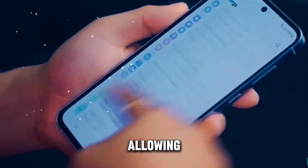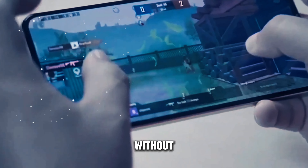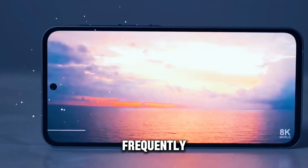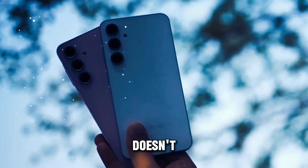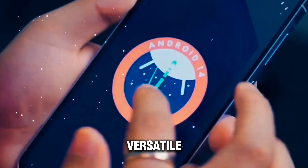Paired with a generous 5000 mAh battery, the Galaxy M55 provides long-lasting endurance, allowing you to stay connected throughout the day without needing to recharge frequently.